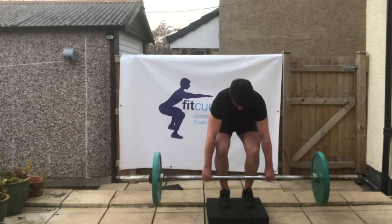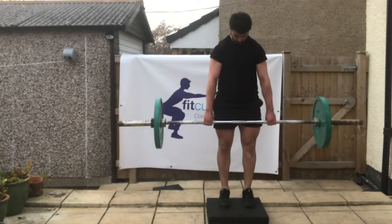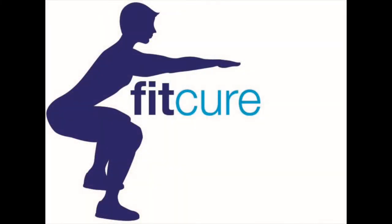From there, you're going to pick the bar up to knee height, back down to the floor, and then all the way up tall. So halfway up, back down, all the way up, stand up tall. Exhale as you come to stand up, stack the ribcage on top of the pelvis, keep the chin tucked, and repeat for the prescribed number of repetitions.